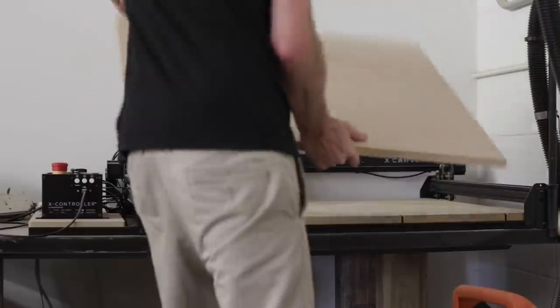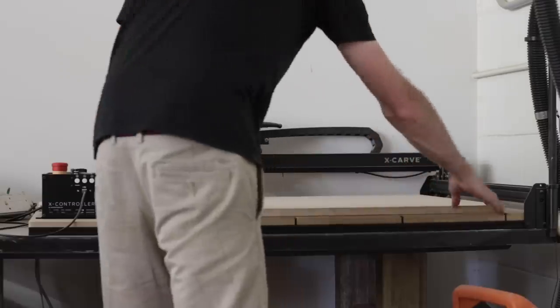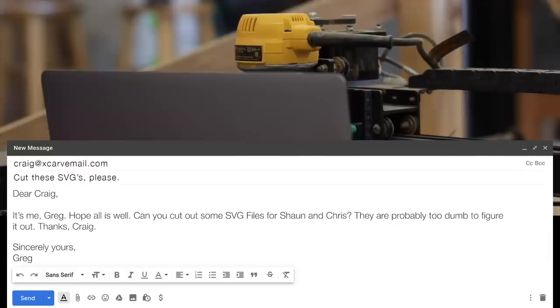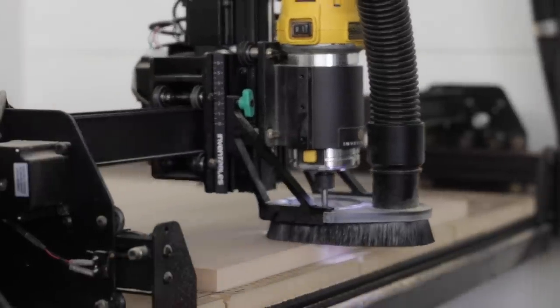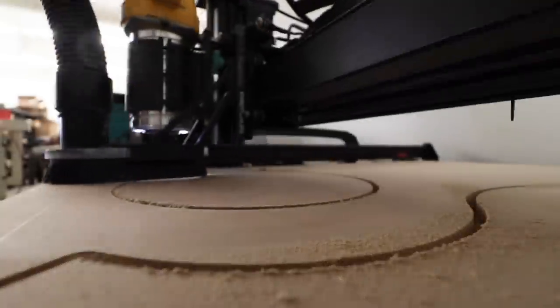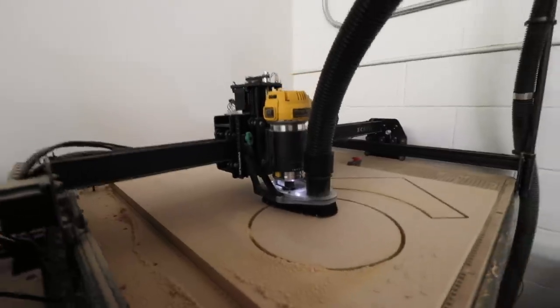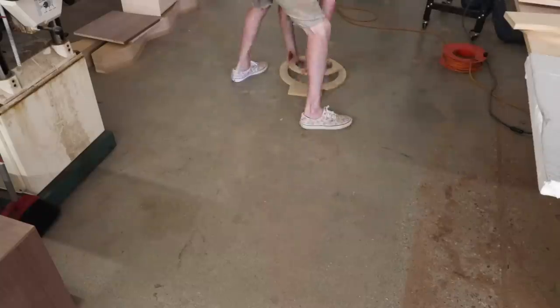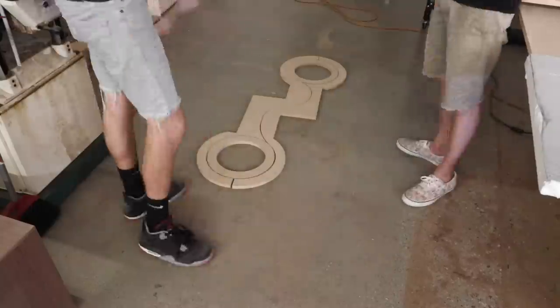The first step once I was there was to cut all of the form parts on the X-Carve. Luckily I had asked my X-Carve Greg to email Chris's X-Carve Craig and let him know all of the things that needed to be cut. So with everything ready to go and all of the SVG files loaded into Easel, Craig could cut one of each part for the form. Craig did a great job and the parts came out perfect.